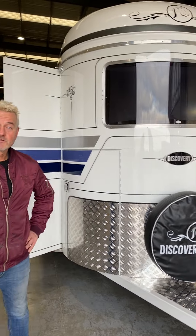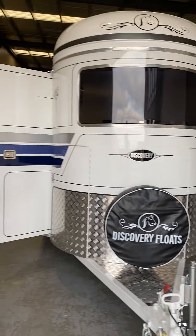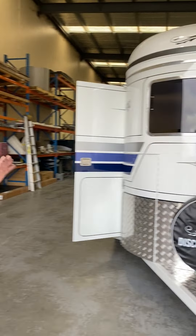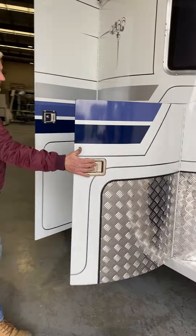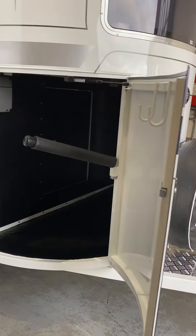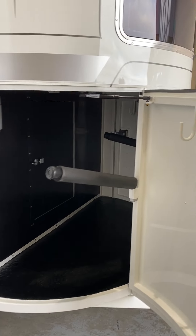Hi guys, Jeff from Discovery Floats. Today I'm going to take you through a reasonably standard two-horse straight load Highlander. It's 12 foot in length, pumped standard with two access doors and two tack box doors. They're all gas strutted. We've got removable saddle racks, bridle hooks, and this one's been fitted with the option of an internal tack box door.